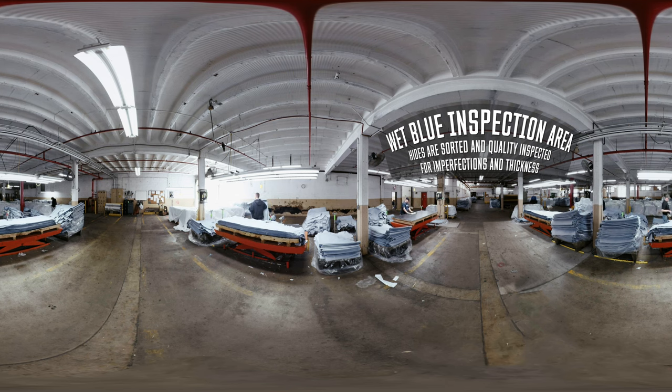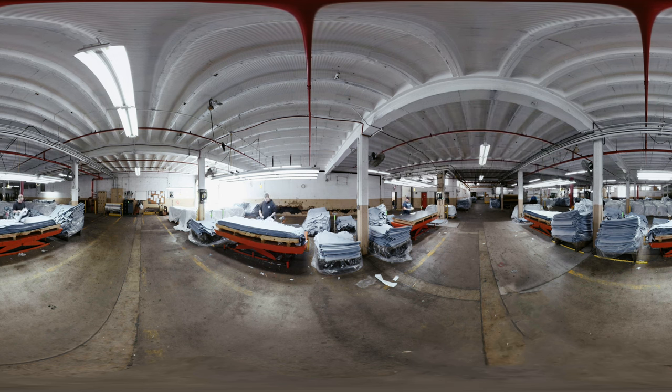Generally, what the sorter is looking at is the primary of the hide called the bend, and that has to be clean because Red Wing does not want to put heavy scarring over the toe of the shoe. So that's a determining factor.